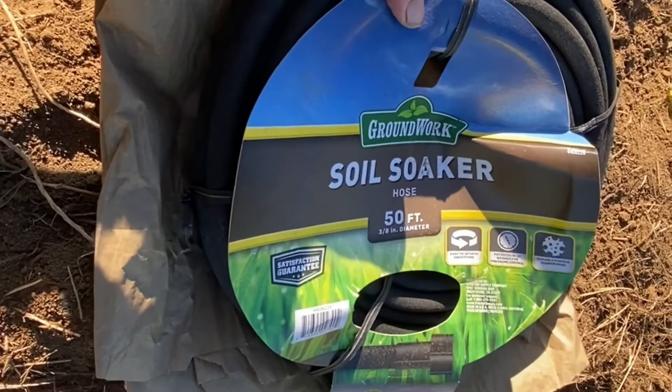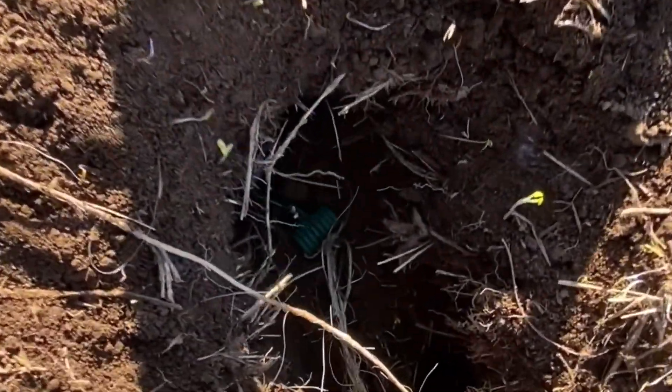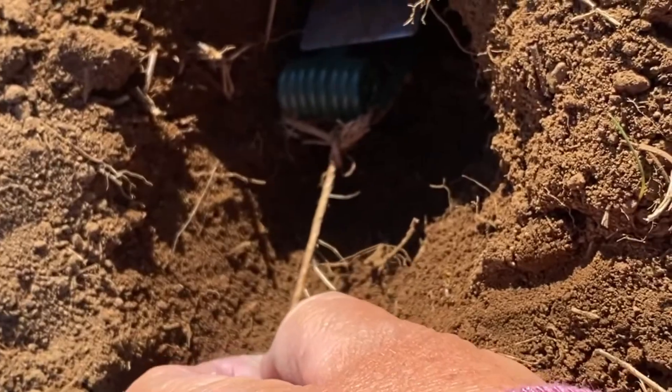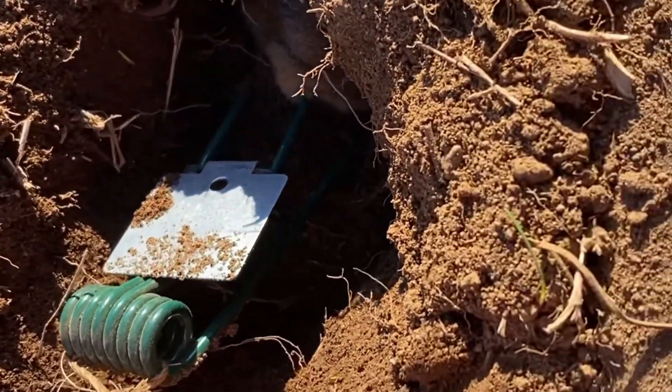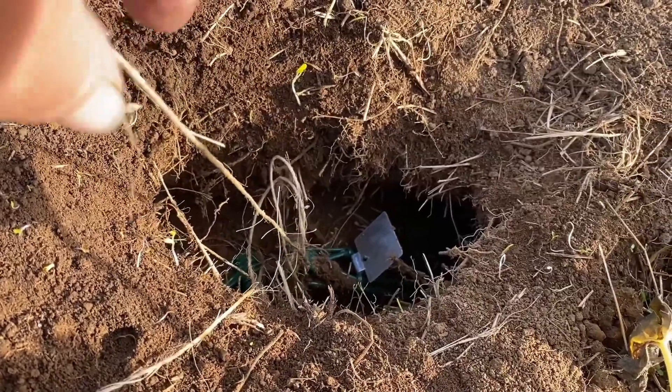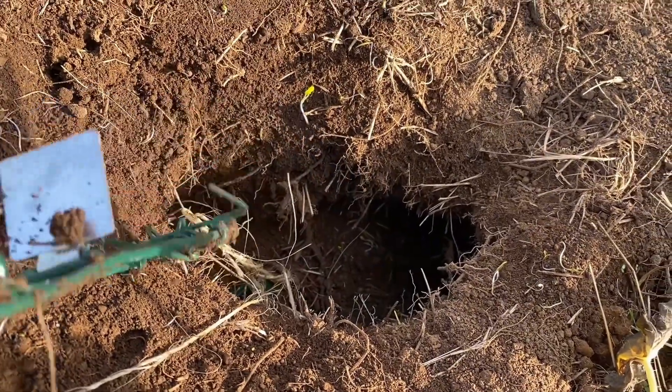This is the original place where I caught the first gopher - nothing is disturbed here. I'm pulling these traps out to see where else they might need to go. This one has caught something. I don't like to show the little creatures on camera - it's offensive to some people, and my grandchildren would be so sad. I'm going to go ahead and bury it. I'm thankful I caught it but I do feel bad.